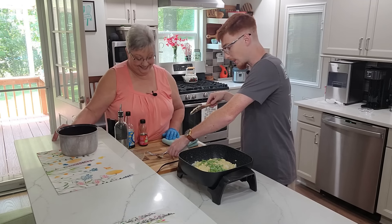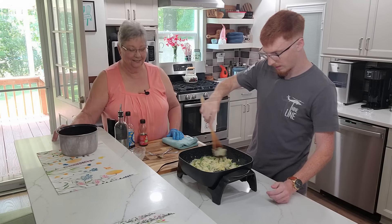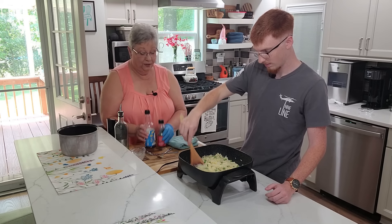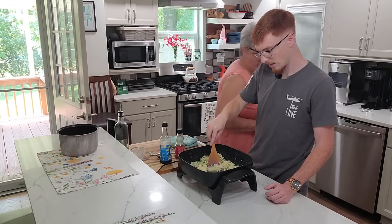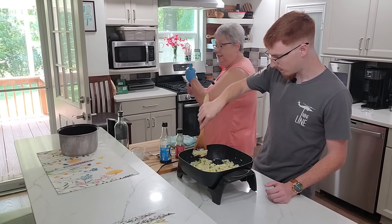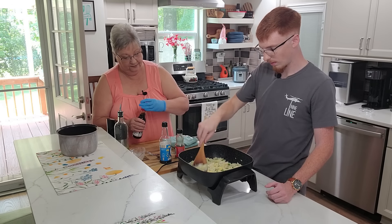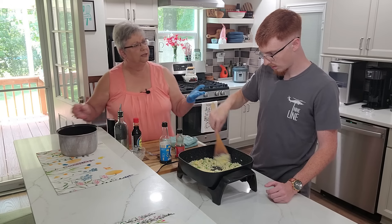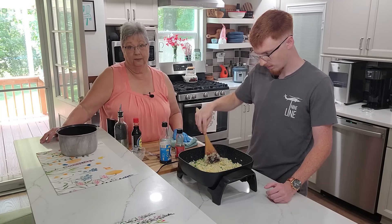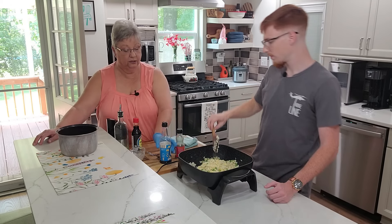Starting to look like fried rice! Mix it all together. See how pretty that is — it bites a good bite. Here comes the good part; we're going to start adding the good stuff. I'm going to grab one thing while you're finishing stirring that up because I'm not sure I have enough soy sauce. I like to put extra soy sauce on mine — I love the soy sauce. Personally I don't like the low-sodium soy sauce, but if you do, by all means use the low-sodium.